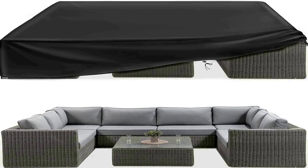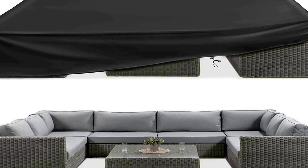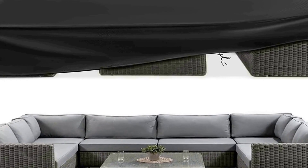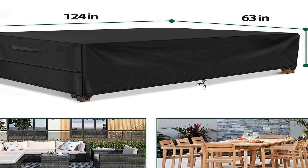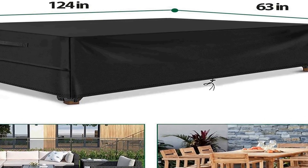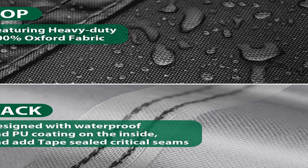The number 4 on the list. On Amazon you will get a number of different products, but we are putting this in our list because of many different aspects. The furniture cover is made of Oxford polyester with great waterproof ability and durability. Four windproof straps on each corner have been applied to better tie on the furniture legs.